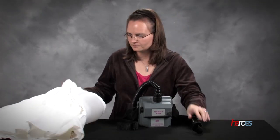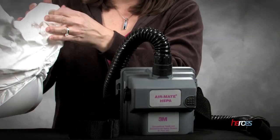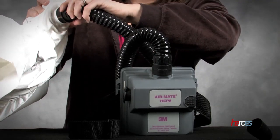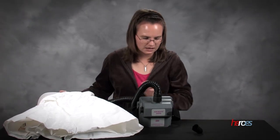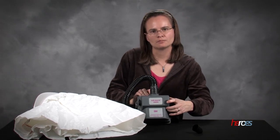Then we look at our hood here. There is a small area where the tubing can go ahead and connect to the back. We'll just push that in there until you hear a snap and then we're connected. So now we're ready to put that entire setup onto the person that's going to wear the PAPR.